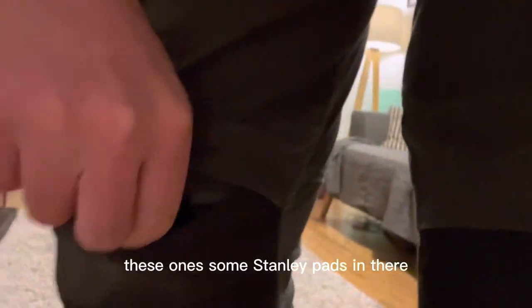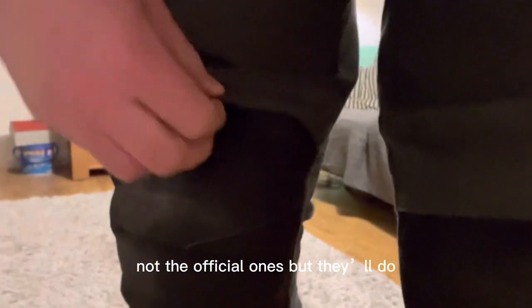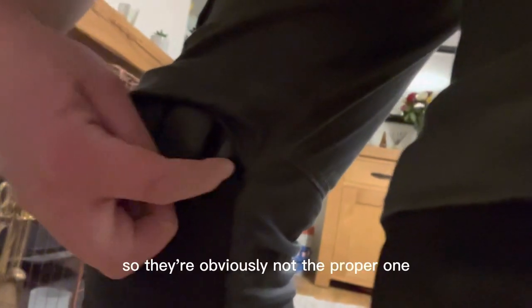They've actually got, on these ones, some Stanley pads in there — well, not the official ones, but they'll do. This one you can see I've ripped it getting the pad in, so they're obviously not the proper ones. But that's my fault. Apart from that, they're really hard wearing trousers.